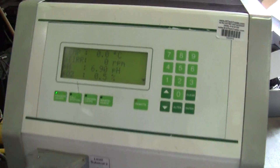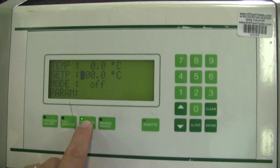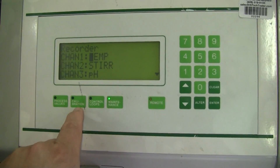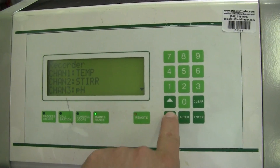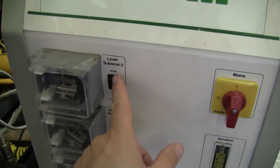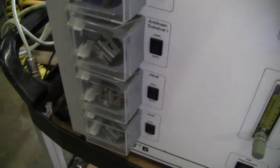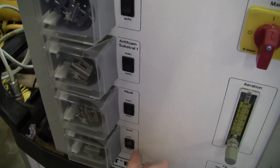We're just bringing it up. I've got it moving around the display a little bit, up and down manually. Pumps seem to be working.